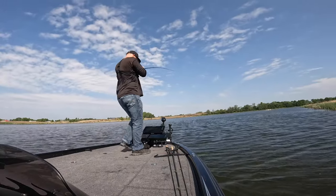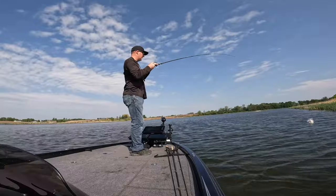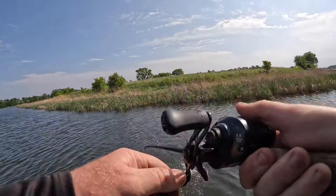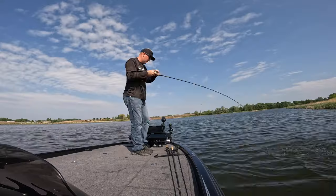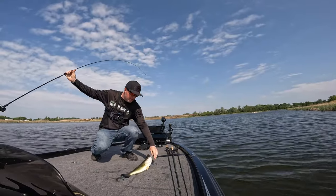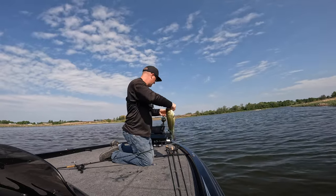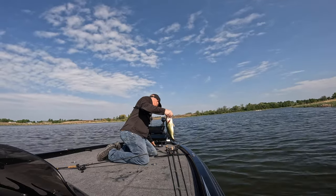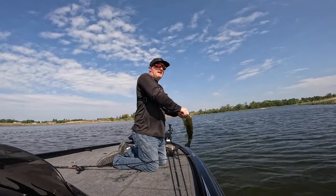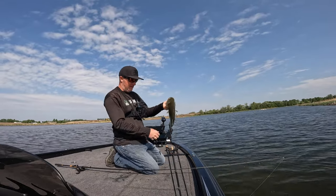Another one right off the tip of the cattails. They might have found something here — that's two quick fish next to the cattails. One hit it moving, one hit it on the bottom. So that's a good sign there's a mixture of moods going on here.